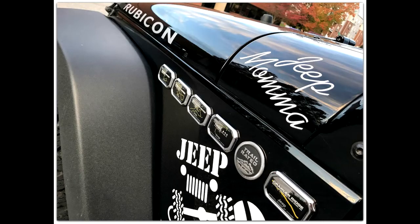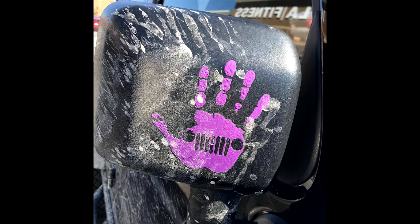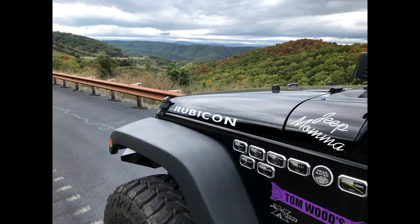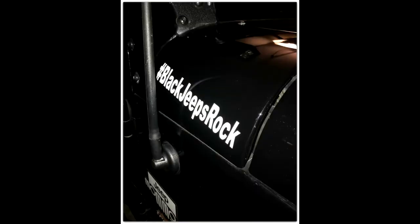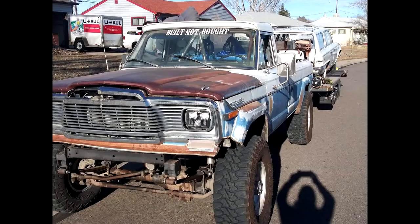Fifth, decals — a must-do to your Jeep. A hand wave in your accessory color looks awesome. Plus, you can add the name of your Jeep on the side of the hood, that is if you are into naming your Jeep. By the way, some Jeepers say you don't name your Jeep — others do that for you. You can also add that windshield decal too. Decals and stickers seem to be a Jeep thing for most.